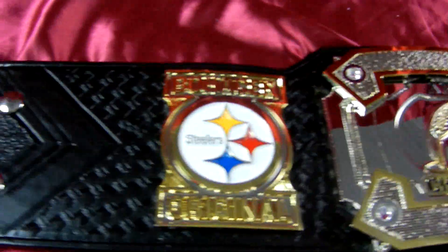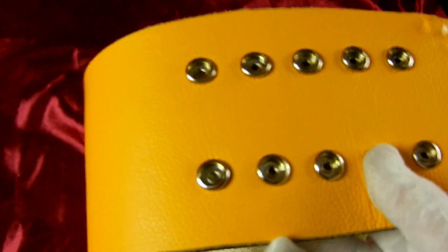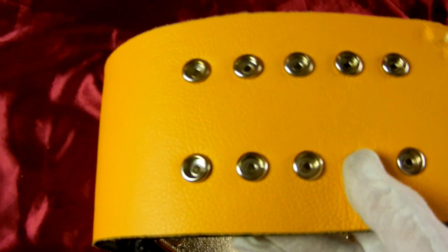You can see these layered pieces here — this is really nice. Before we get to the main plate, let's back up and give you a glimpse of the back of the belt. That's right: black and yellow, black and yellow.